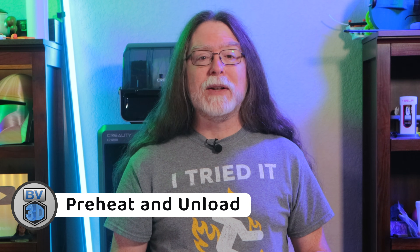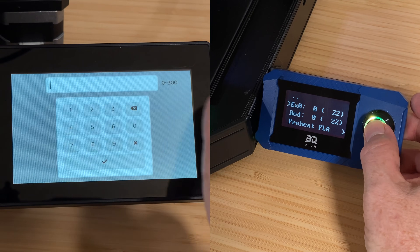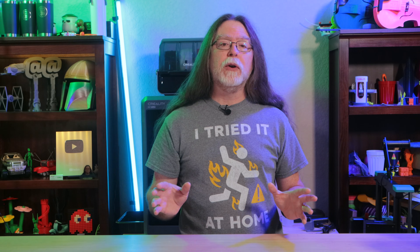We're going to be loading filament, and since there's a good chance filament is already loaded, that will need to be unloaded. Both loading and unloading filament will require the nozzle to be at working temperature. Use your printer's control screen to set the nozzle temperature to the working temperature of the filament you want to load. Most printers will have the nozzle up to temperature in under a minute, so you won't have to wait long.